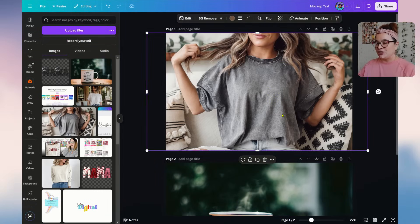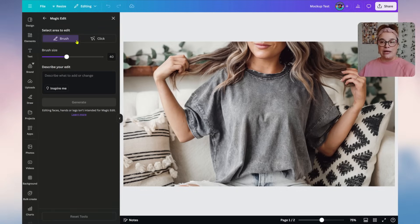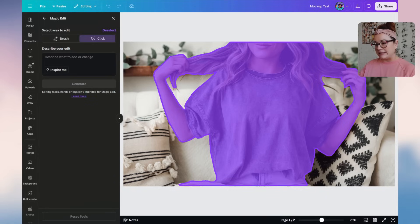First, we're going to work on the shirt. Go to Edit and use Magic Edit — you can use the brush or the click; I'll use the click. Click where you want to make changes. The wording you use matters a lot. Since it won't let me select just the shirt, I need to be very specific. I'll type: 'Change ONLY the t-shirt color to a light pink' and then click Generate.